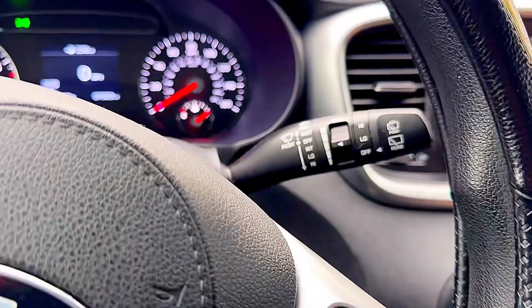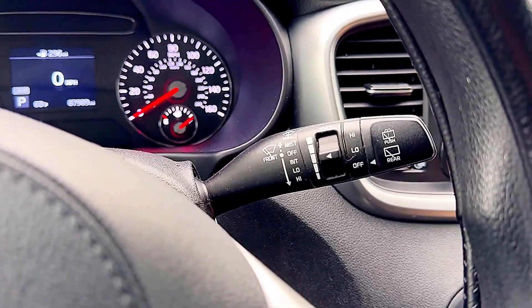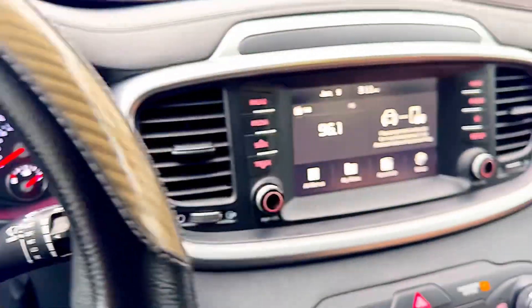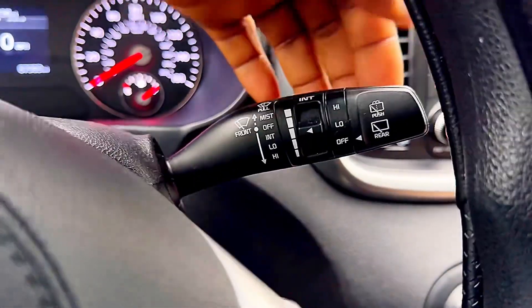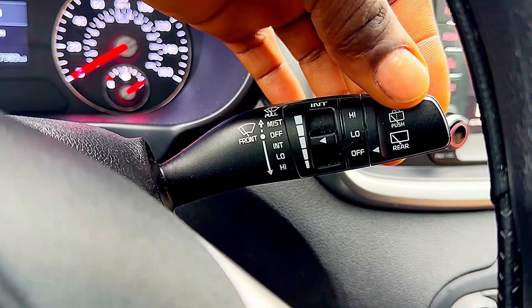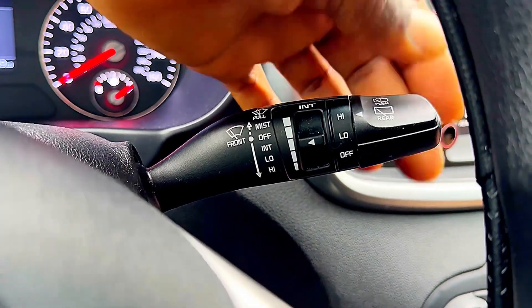Right here on the right-hand side of the steering wheel — you can see it right there — this is what you need to turn on the wiper for the rear. You go to low and then go to high.